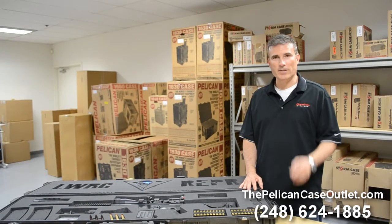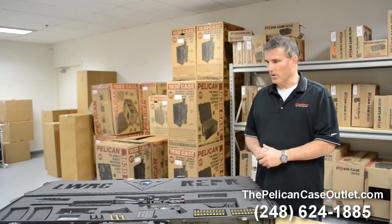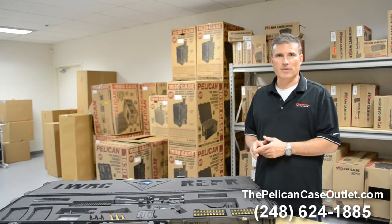Hi, welcome back. Brad Kress, sales manager at the Pelkin Case Outlet. This right here is a Pelkin 1750 case.